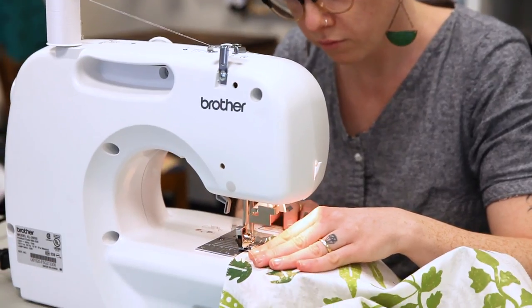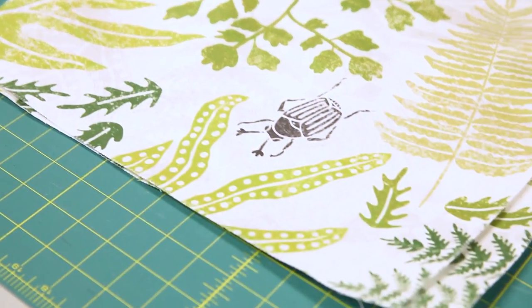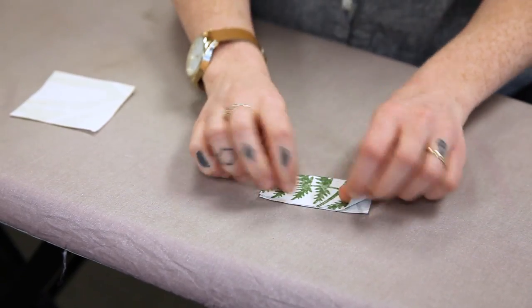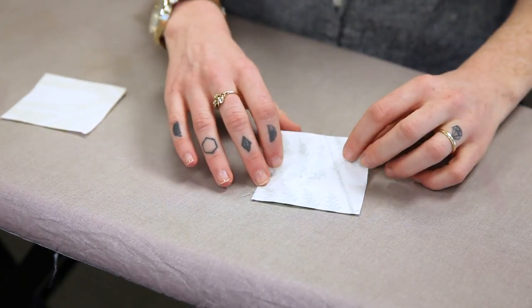Finish the raw edges of your exterior bag pieces in your preferred fashion. I used a zigzag stitch to finish mine. Take your two loop squares and fold them in half to create a crease down the center, then unfold.